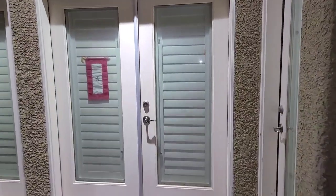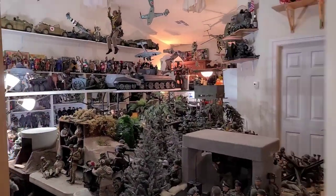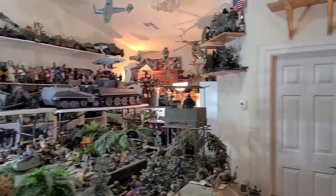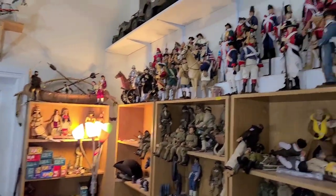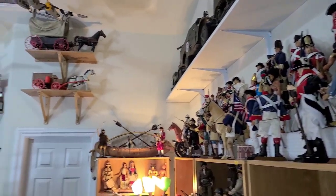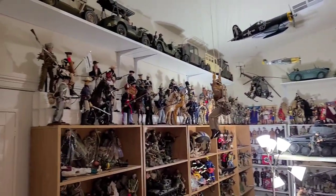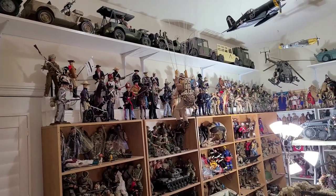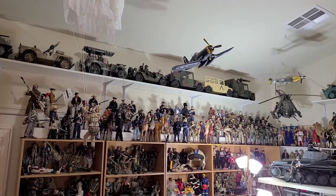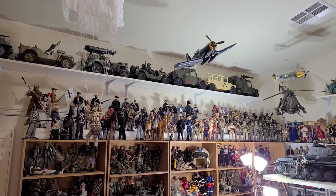Hello, this is Anthony with Kitbash Collections doing an update on our two-step platforms for our United States Military History 1/6 scale action figures. Made out of white vinyl downspout extensions, we were able to finish off our United States Military History Timeline, going all the way across the bookshelves. The two-step platforms look pretty good.